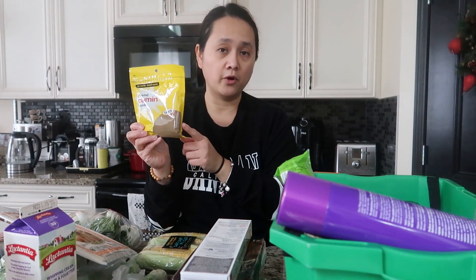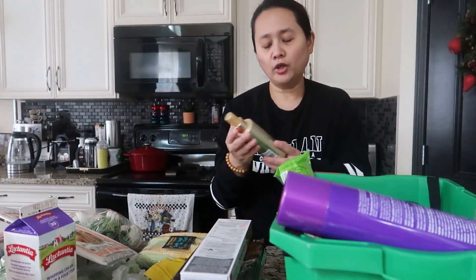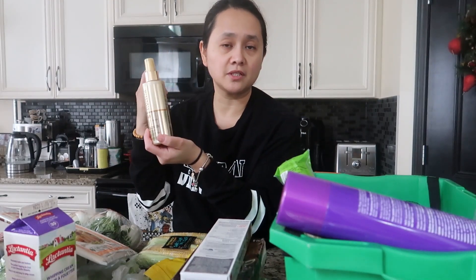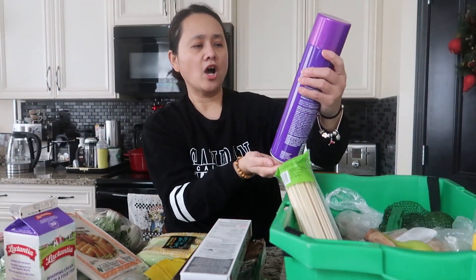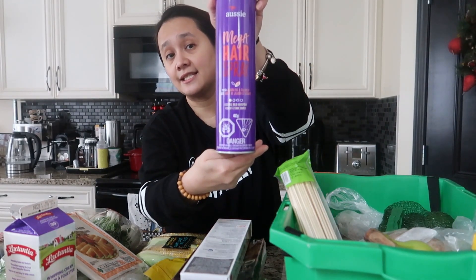I also have ground cumin — I like to make Indian food all the time, so this is a must. My daughter asked me to buy this heat primer for when she uses a curling iron or straightener; it was $3.98. I also got this big Aussie mega hairspray, also $3.98.